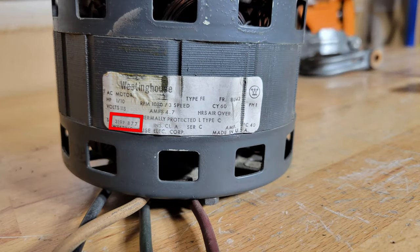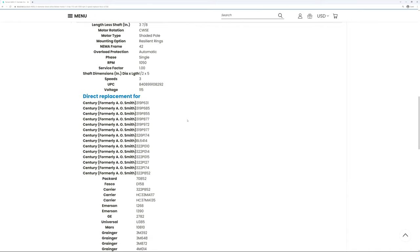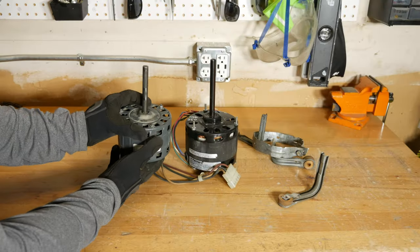Here's the part number for this Westinghouse motor: 319P877. I decided to buy a used replacement since this furnace may not be with us much longer. Fortunately, this was a very popular motor and there were quite a few suitable replacements. I ended up buying a Packard 40852 motor on eBay for $50.